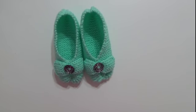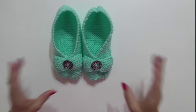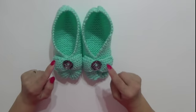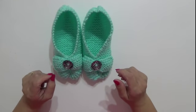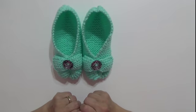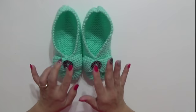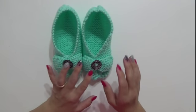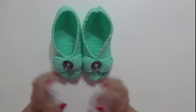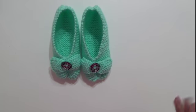Ciao a tutti, eccoci qua. Oggi vi voglio presentare queste bellissime scarpette da notte, facili da realizzare e anche super veloci. Io le ho realizzate con i ferri, ma voi potete anche realizzarle con l'uncinetto perché è veramente molto facile. La spiegazione dell'uncinetto verrà alla fine del video. Dopo aver presentato queste bellissime scarpette, si possono fare per bambini, per adulti e anche per maschietti. Andiamo a realizzare queste bellissime scarpette, a dopo.